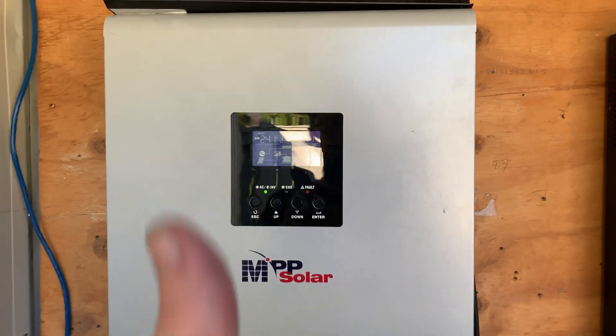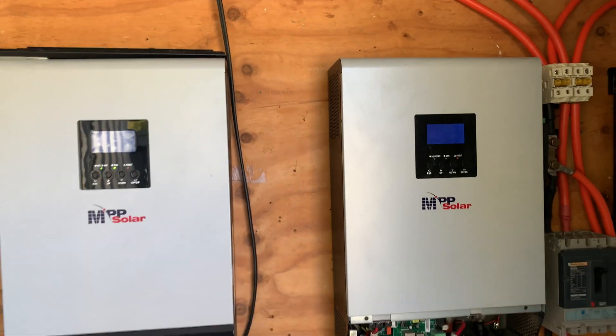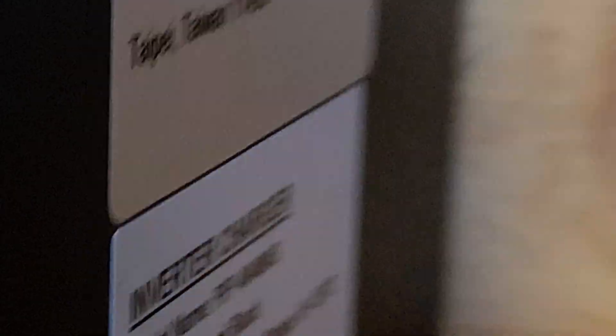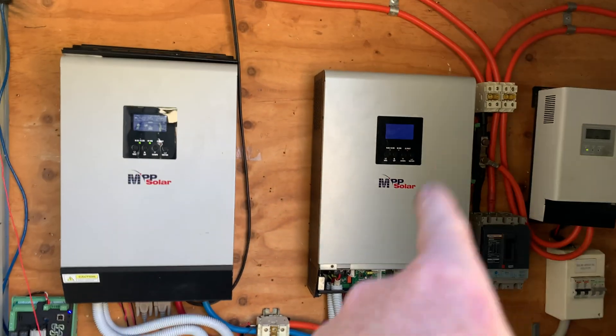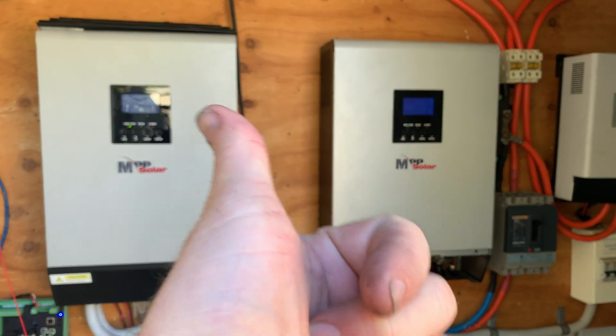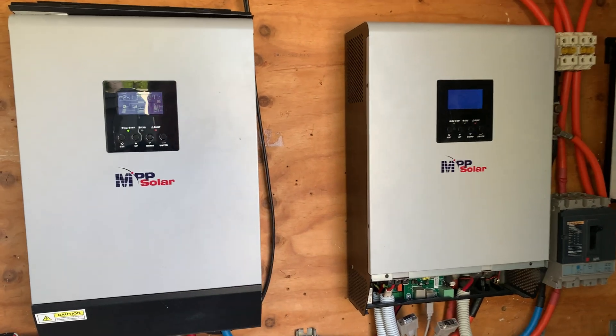Anyway tubers, this is not much of a short, but if anybody's got a 4048MS in Australia they'd like to sell me — because they don't make those anymore and I don't want to have to replace both of them — if anyone hit me up, I would be very appreciative.